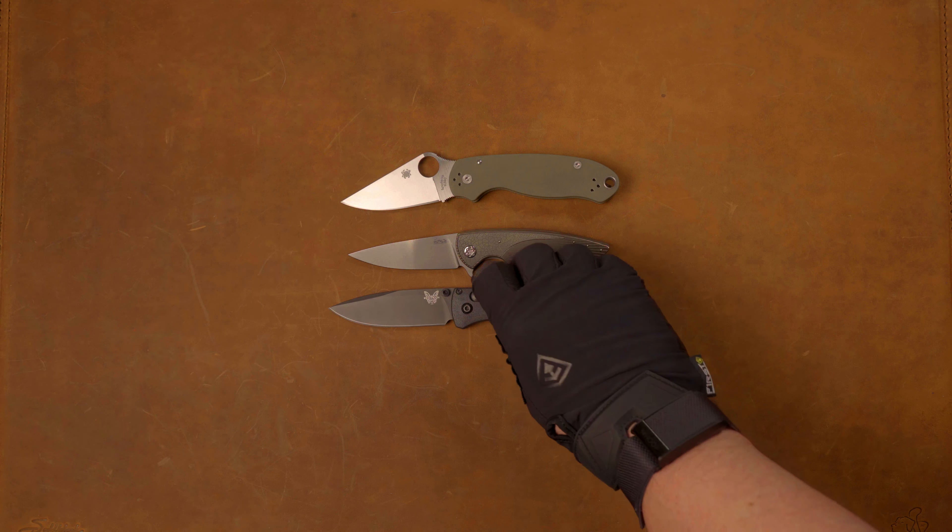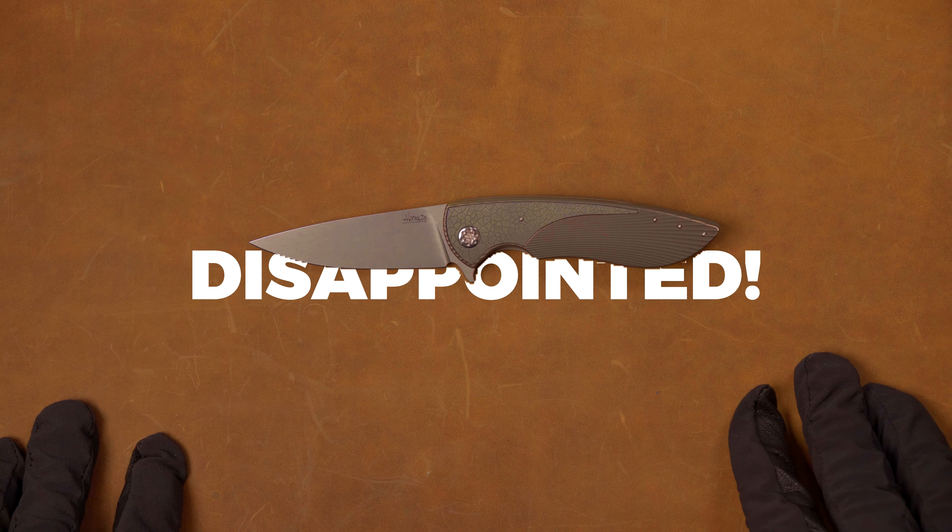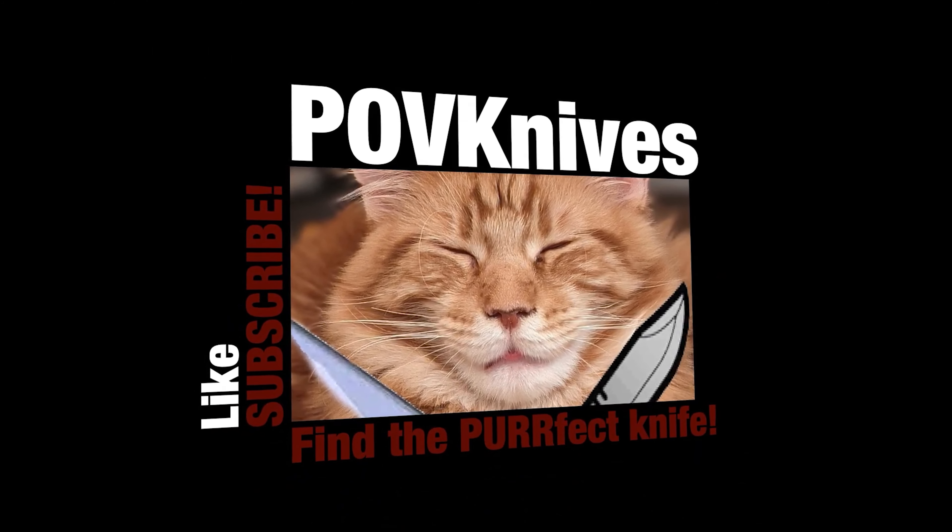To sum it up, the Herman Micro Sting is tiny — really, really tiny. I'm going to put it next to some knives so you can see how tiny. Here is a Para 3 — it's smaller than the Para 3. Here is a regular size Bugout — the Bugout almost dwarfs it, which is just crazy. And then the full size Osborne. So it is great in a way you don't usually see in the knife world, and then it is pathetic in a way you never see in the knife world. I'm really conflicted and just really disappointed. Let me know what you guys think. I've heard better things about the larger Herman models, so don't be discouraged from the entire brand.